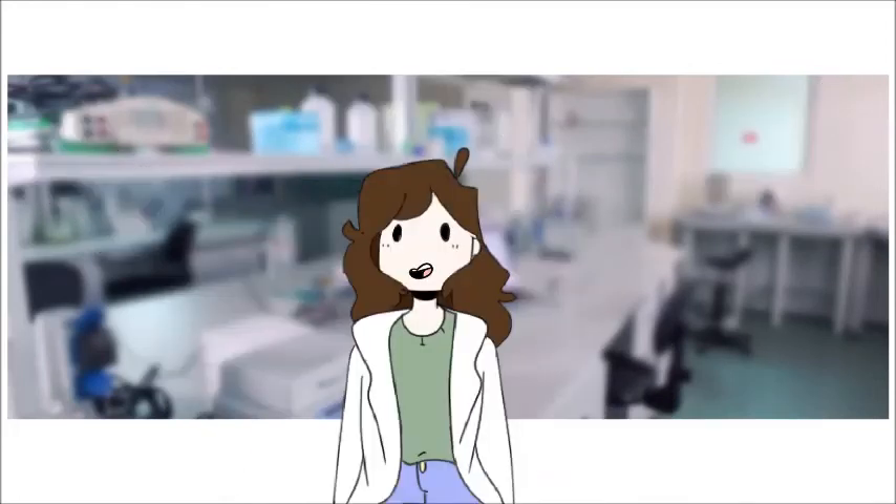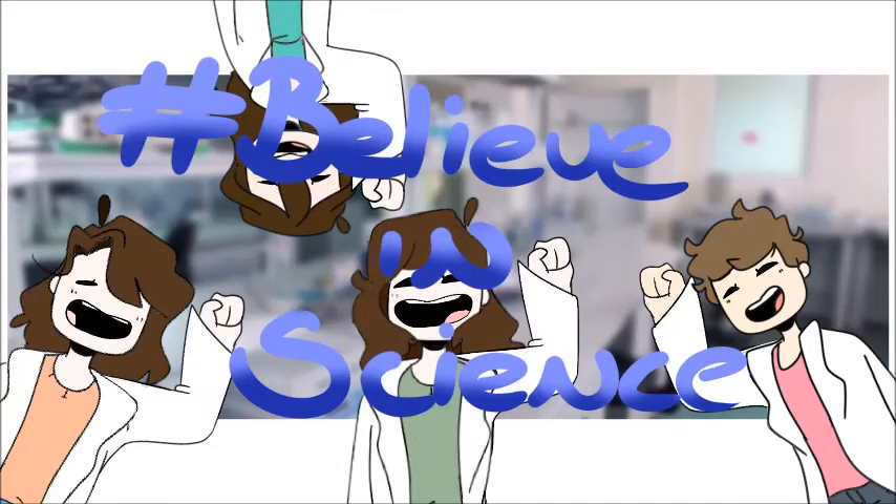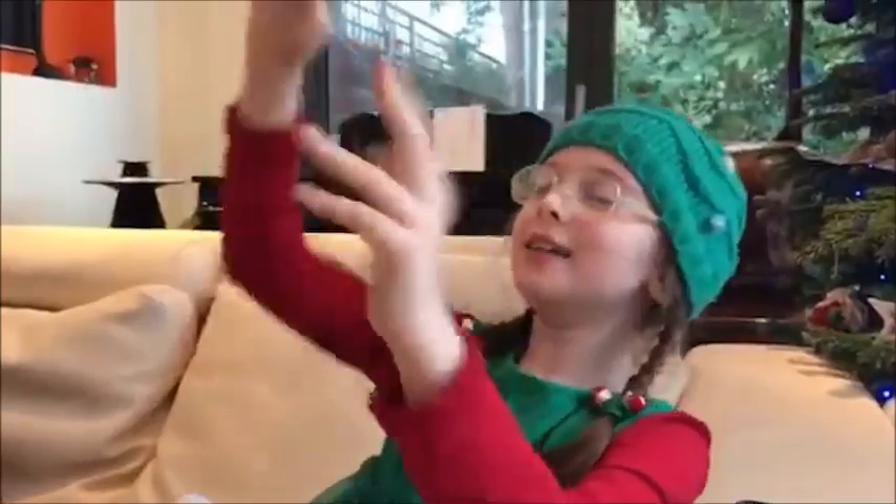See you next time on Sensei Scientists! Oh yeah! Let's go! Woo! Hashtag science! Woohoo!